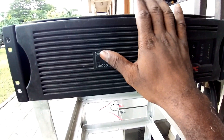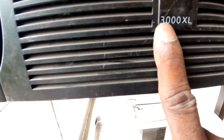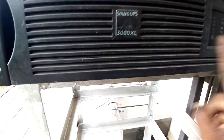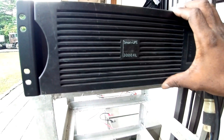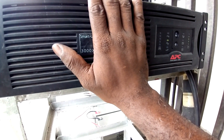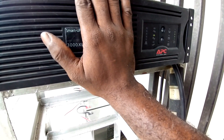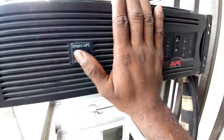This is a 3kVA Smart UPS made by APC. Since I needed the backup time from this UPS to be longer than it currently is, I decided to connect bigger batteries externally to it.